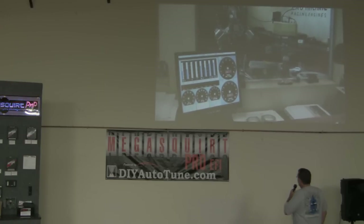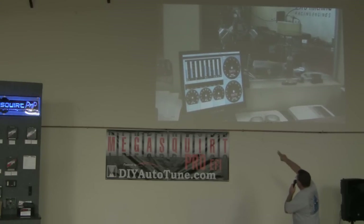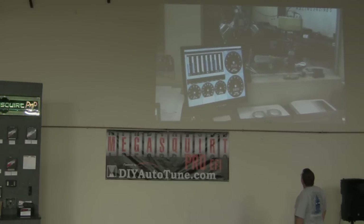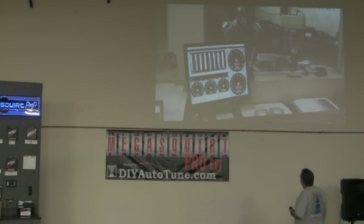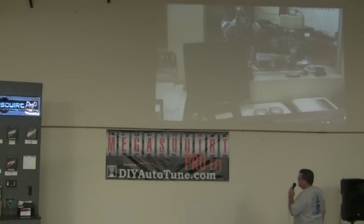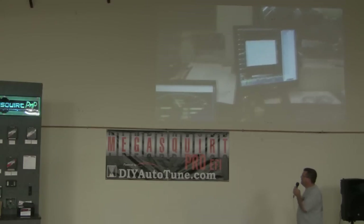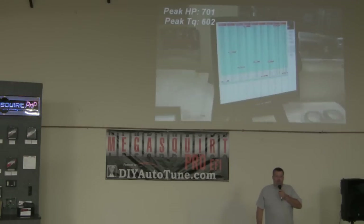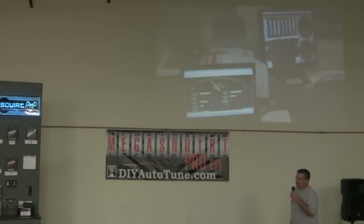Here's a dyno pull. Notice the AFR on the two right columns — they go all over the place. For reference, that engine is naturally aspirated, 10.5-to-1 compression that year, and it made 1.55 foot-pounds of torque per cubic inch, which is holy-grail territory for specific output.